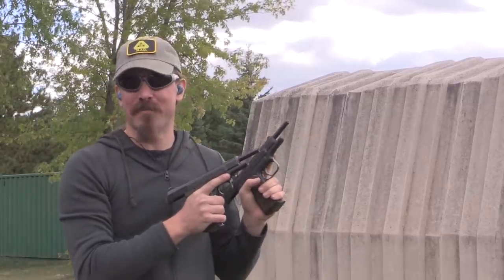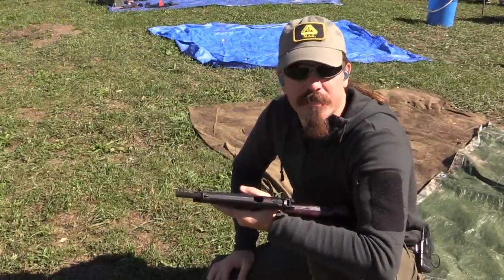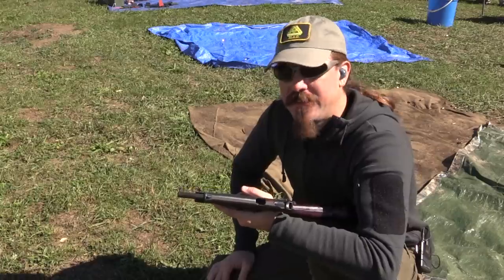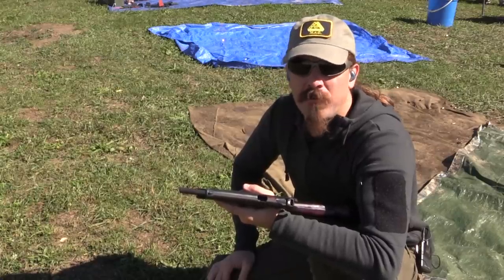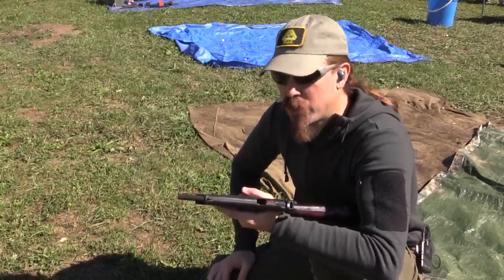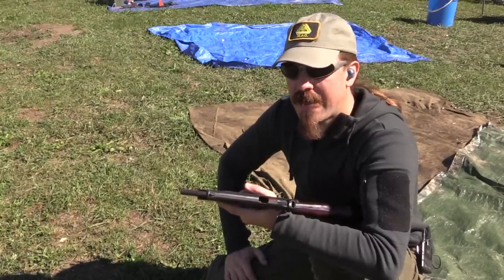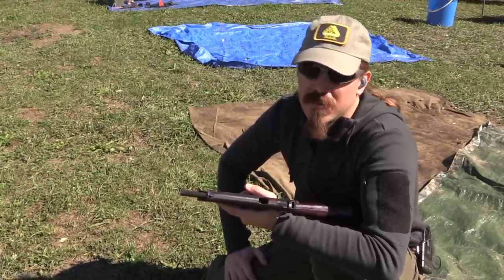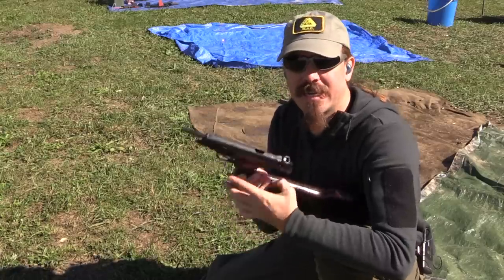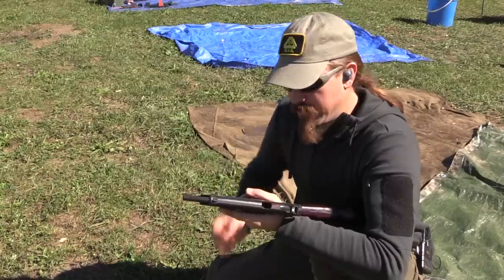I think that pretty well wraps it up for the Stetchkin. I've been very curious to shoot one of these, and I don't know that I had really high expectations for it, but I think if I did they probably would have been let down a bit. I'm still going with the Scorpion as the nicest of the stocked machine pistol type of guns. If we're going to add in things like the P90 or the MP7, then we're getting a little closer to submachine gun territory. But comparing this against things like the PM63, the Schnellfeuer, the Scorpion — the Scorpion is still the one coming out on top for me.